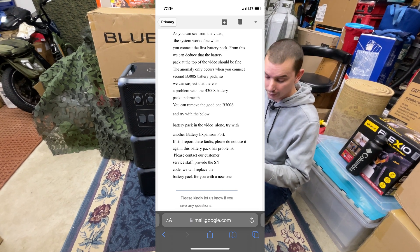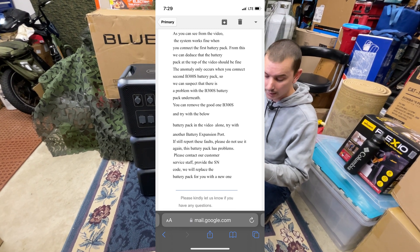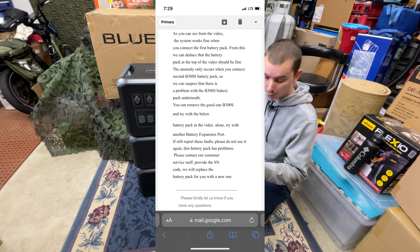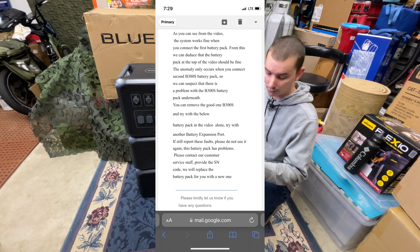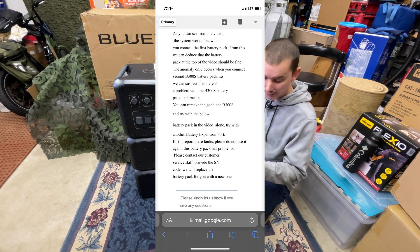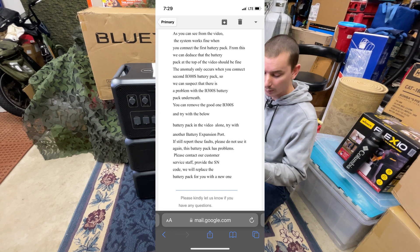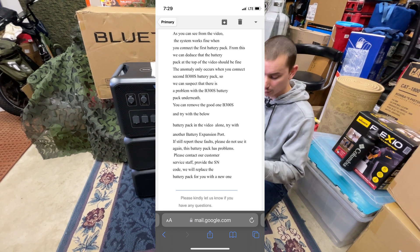You can remove the good one and try with the below battery pack in the video alone. Try with another battery expansion port. If it still reports these faults, please do not use it again — this battery pack has problems. Please contact our customer service staff, provide the serial number code, and we will replace the battery pack for you with a new one.